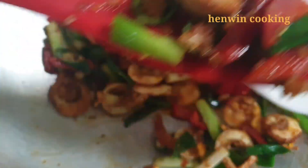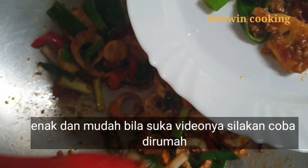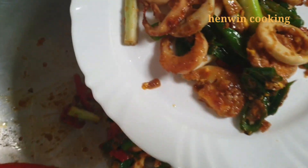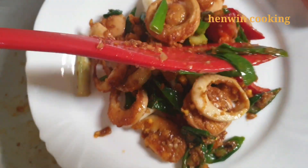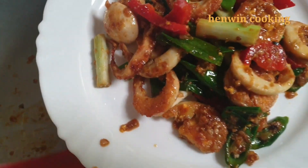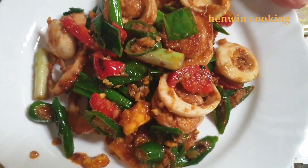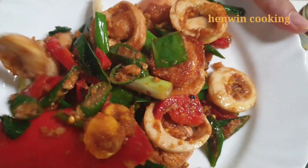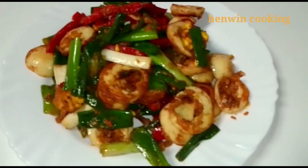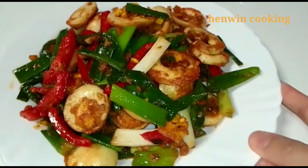Selamat mencoba! Bila suka videonya silahkan coba di rumah. Sekian dulu resep Haywin Cooking hari ini, semoga bermanfaat dan semoga suka resepnya. Jangan lupa beri like, komen, subscribe, dan pencet tombol loncengnya agar tidak ketinggalan setiap update video terbaru. Thanks for watching, see you in my next video, bye!